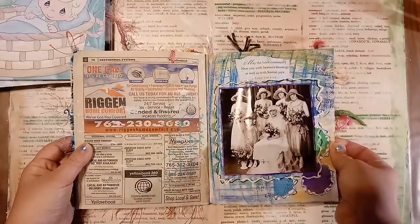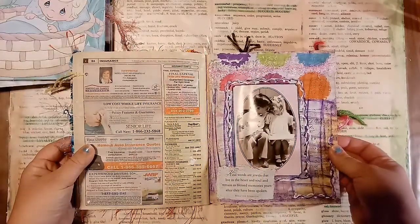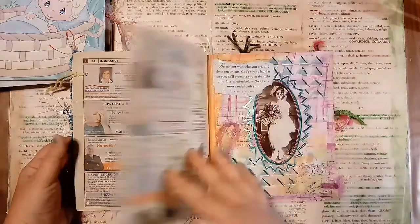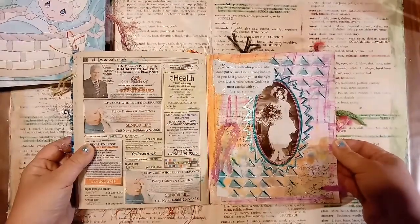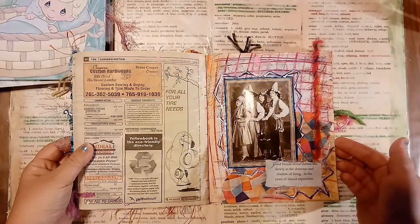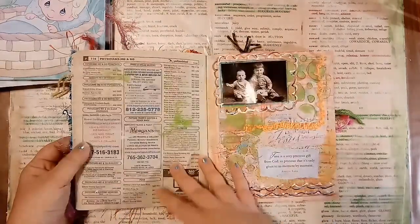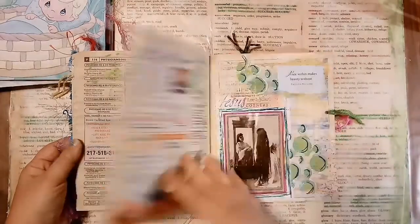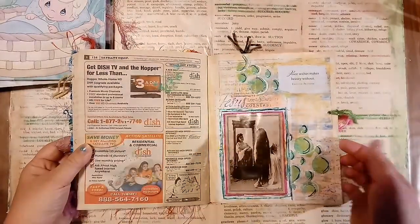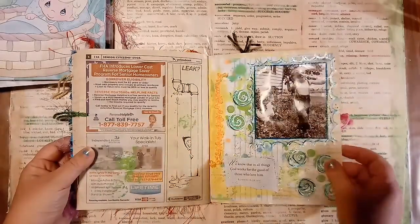I consider it a Journaling by Five Style because I did each thing to every page, and then I moved on to the next thing. So I did my stenciling on each page, and I did the napkins or papers on each page, and the stamping. If you don't know anything about Journaling by Fives, look that up.